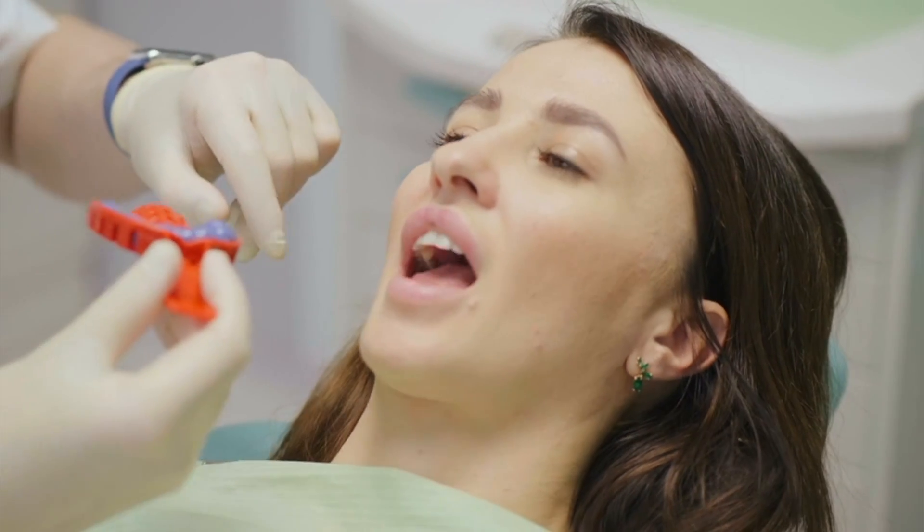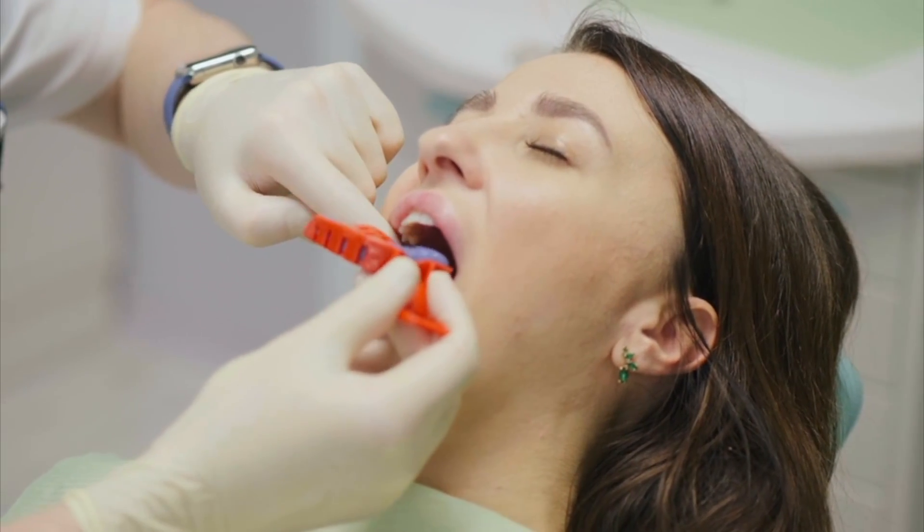In our office, our doctor has really enjoyed it because he doesn't have to take goopy impressions anymore. But it turns out we can actually use iTero for lots of different things — patient education, showing patients about their occlusion, specific areas of decay, broken fillings, and of course Invisalign. Whether we're doing a night guard or fixing the bite with Invisalign, the scanner is a very useful tool.